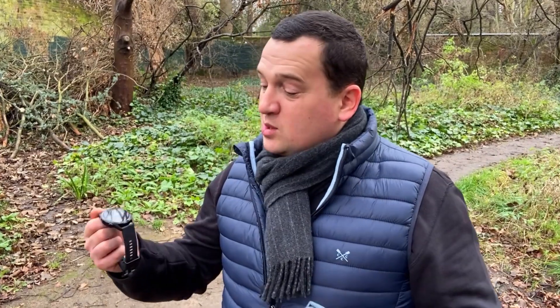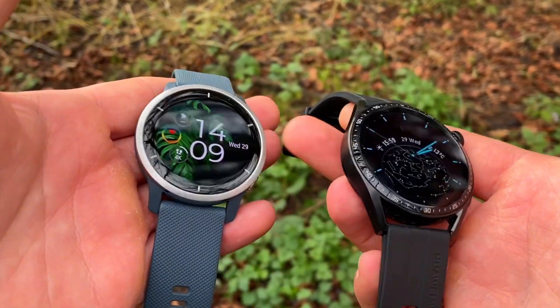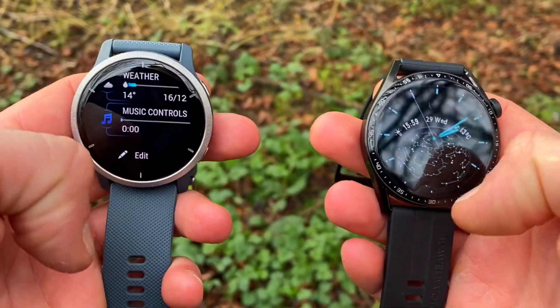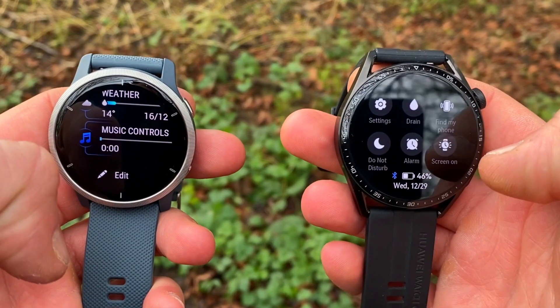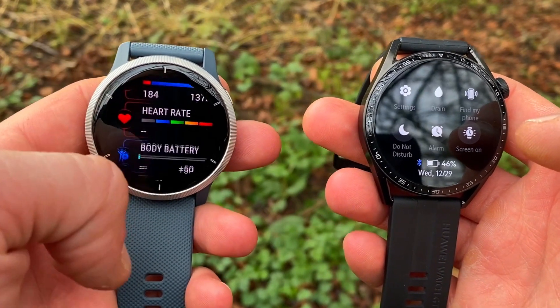Welcome back to another video from Wesnos Tech News and Reviews. As promised a couple of days ago on the shorts video, I've done the major heart rate accuracy test between the Garmin Venu 2, a full-on sport watch from Garmin, and the Huawei GT3 — the all-new watch from Huawei, which has promised its heart rate accuracy is now within 96% accuracy of the Polar H10 ECG chest strap.